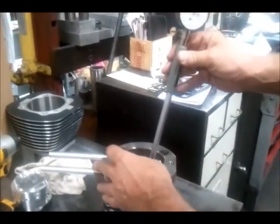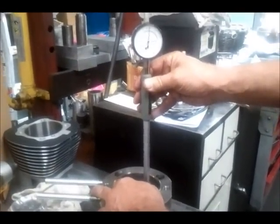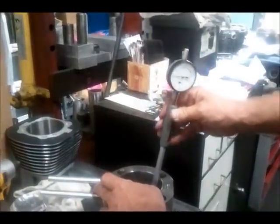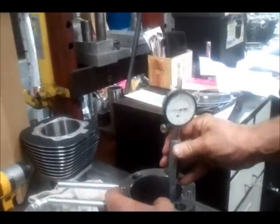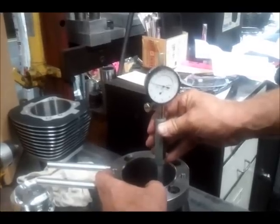Turn 90 degrees. We actually have zero clearance. In the middle, one and a half thousandths clearance. And at the top, two point one thousandths clearance.